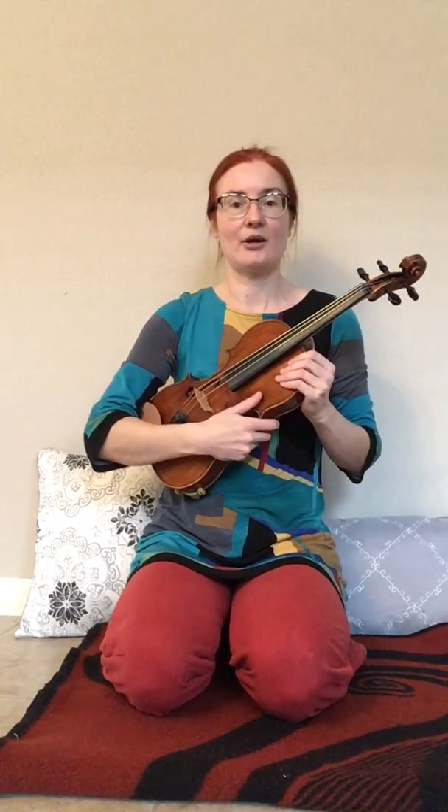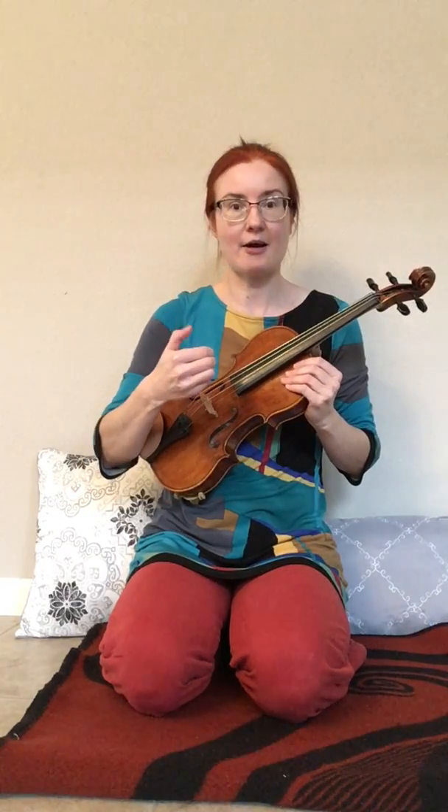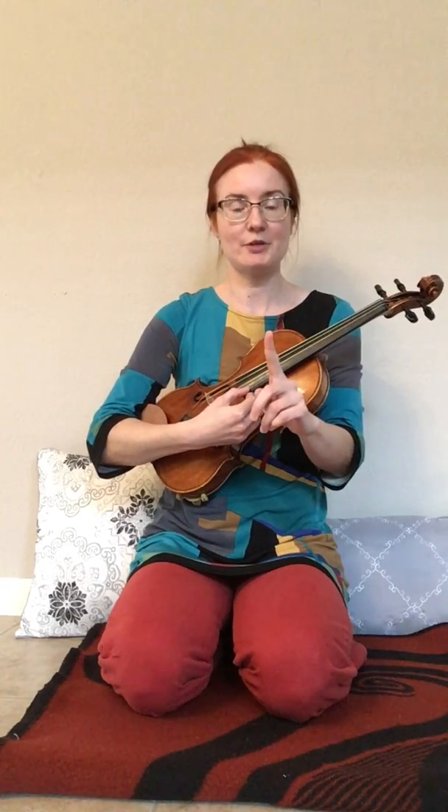Very good! Let's learn how to pluck it. We are in guitar position, using our right thumb, like for the end song. And we are going to start on E string. So watch me first.